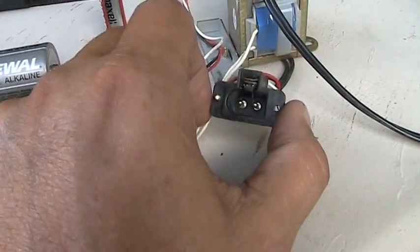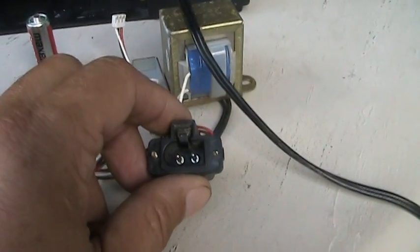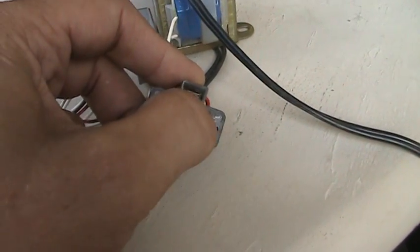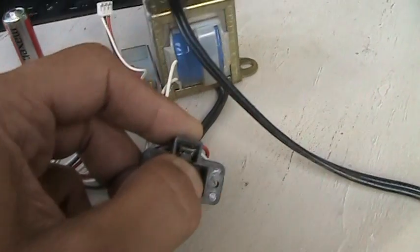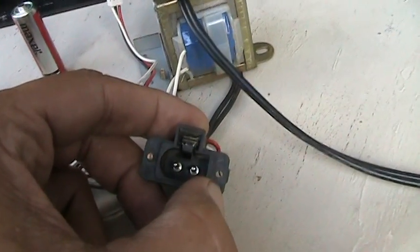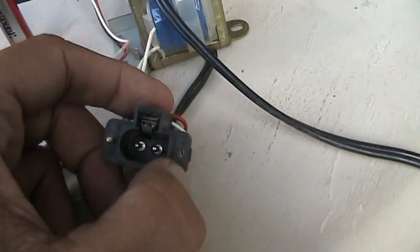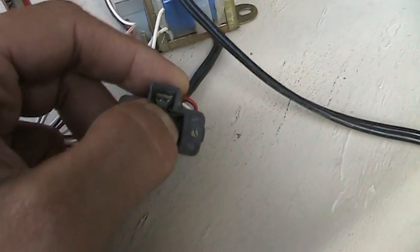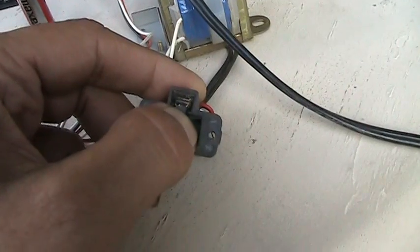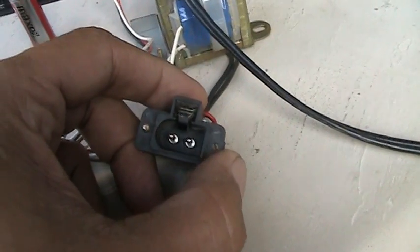Another issue you may come across is the AC plug input on the unit — there's a little switch here. When you insert the plug, it pushes the switch to engage the AC circuit. When you release it, it is supposed to disengage the AC circuit and engage the DC or battery circuit. Sometimes this little switch will get stuck, and once you release the plug it will stay in the down position. You may need to get in there with a small screwdriver and pry this switch out to engage the battery circuit.